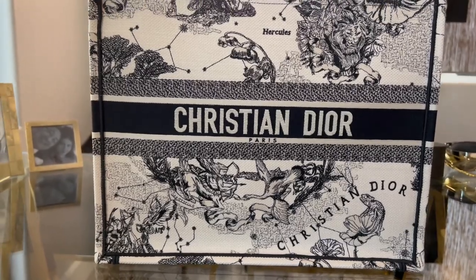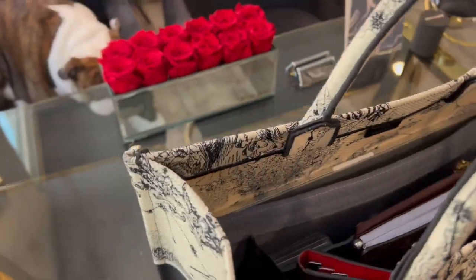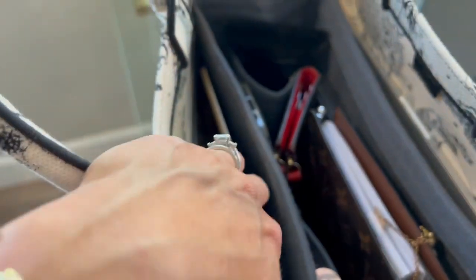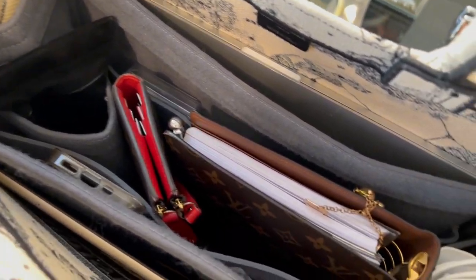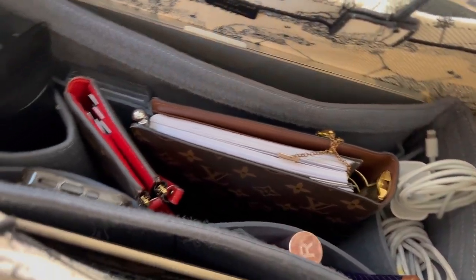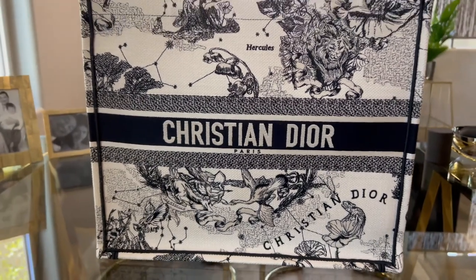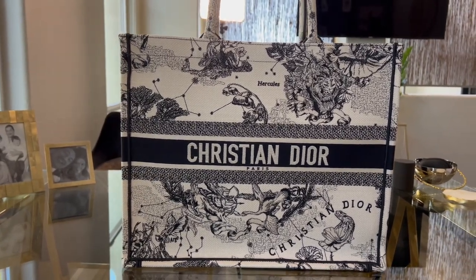Let me flip the camera around and show you how good this all looks. The book tote is so beautiful and so well constructed. The inside is beautifully protected with the felt, and when you open it up I've got my iPad, my computer, my wallet, my notebook, my sunglasses — everything is exactly where it needs to be. When I'm traveling and need to reach in and grab something, it's completely organized. I have a feeling this is going to be my favorite bag for spring. There it is, fully packed with my reusable bottle of water, ready to go on the road.